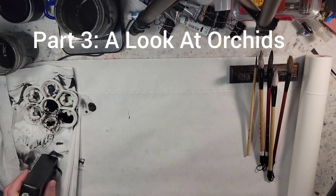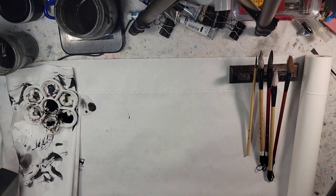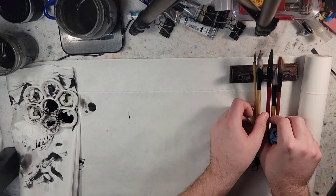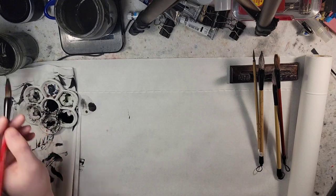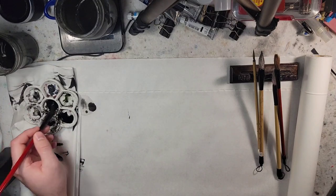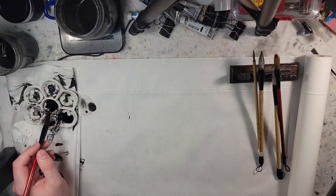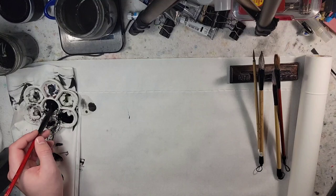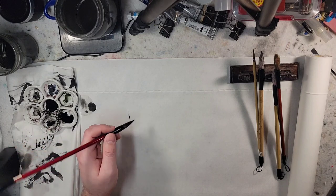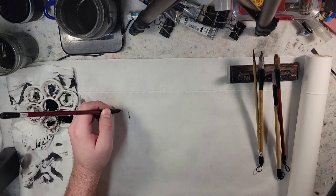Hello and welcome to Andrew Broussard Watercolors. This is part three of being on a Chinese brush painting kick. With this one we'll go through our basics and we'll start with the orchid, which in the first one I did show, but we'll just play around with it a little bit more.